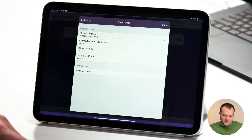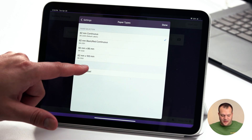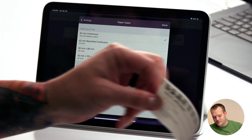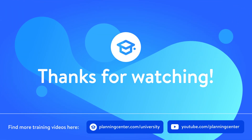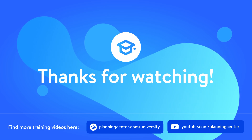We're going to make sure we've got the correct labels selected, which in this case is the DK2205. Now that we've got it selected, print the test label. And Kevin's all checked in. We'll see you next time. Thank you.